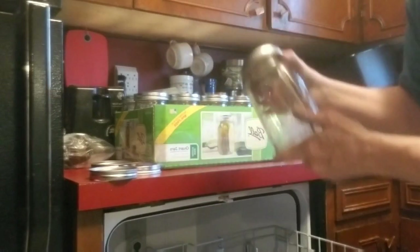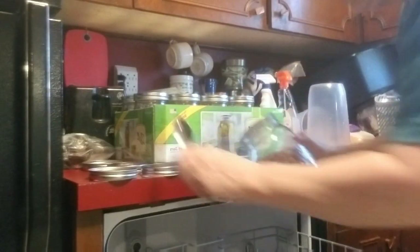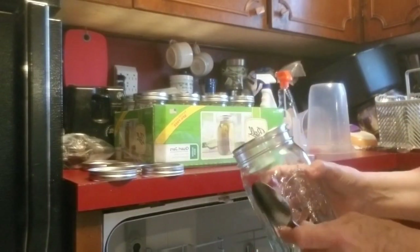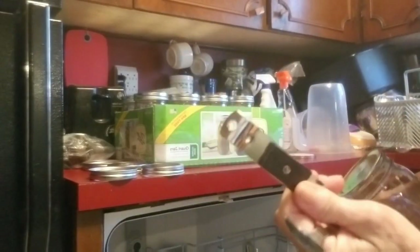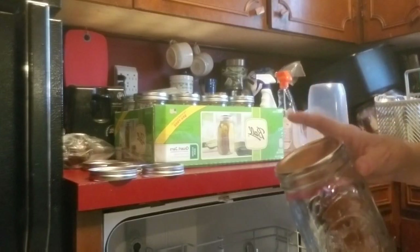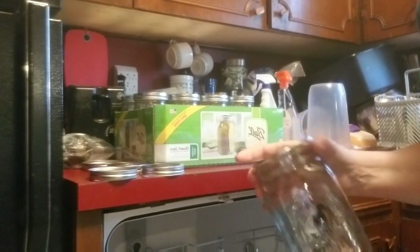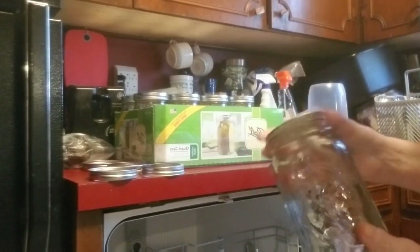Now, to open one of these jars, say it's got food in it and you can't get this lid open. They do make things you can get them open with, but don't use one of these — you'll destroy your lid. Because these lids can still be used for dry canning. Don't ever reuse them for meat and stuff — dry canning only. And I always put a little X on mine, knowing that it's been used.